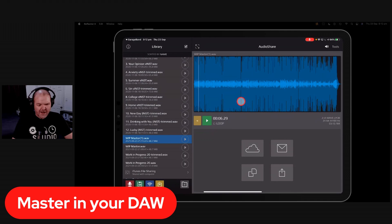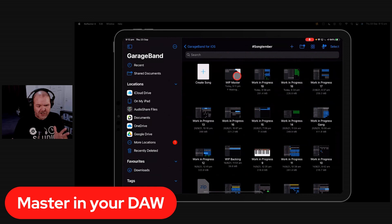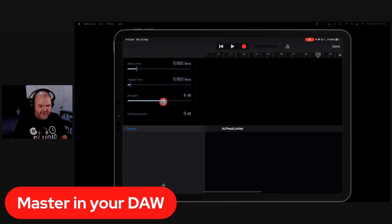That said, I've legitimately mastered songs in GarageBand by simply adding a limiter with a few dBs of gain. It works and it's fine. Mastering doesn't have to be a mysterious art. There is also dedicated mastering software, and there are three iOS apps I use and recommend — we're going to go through all three of them right now.